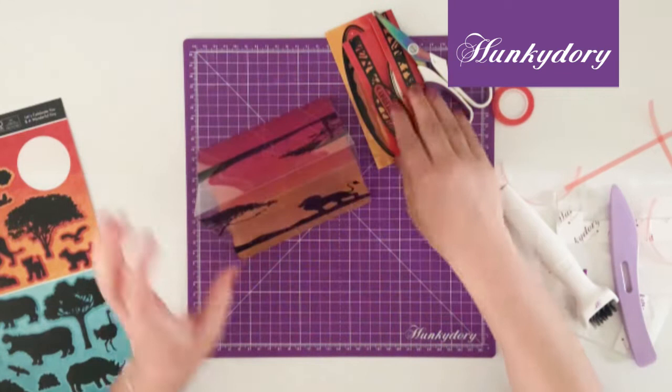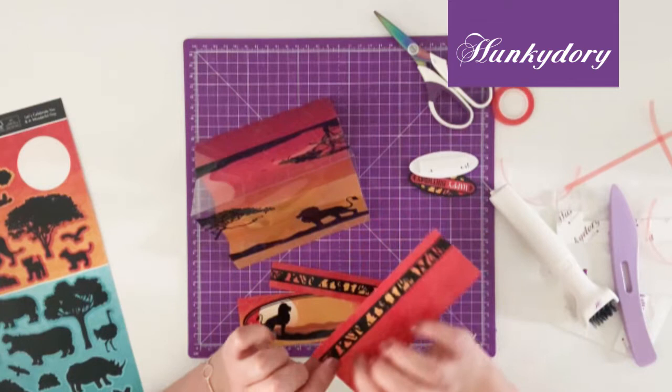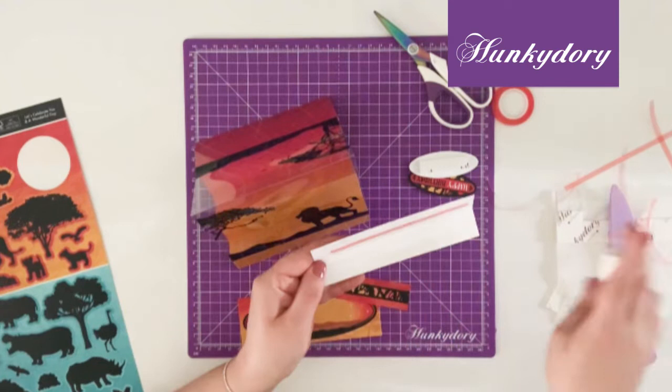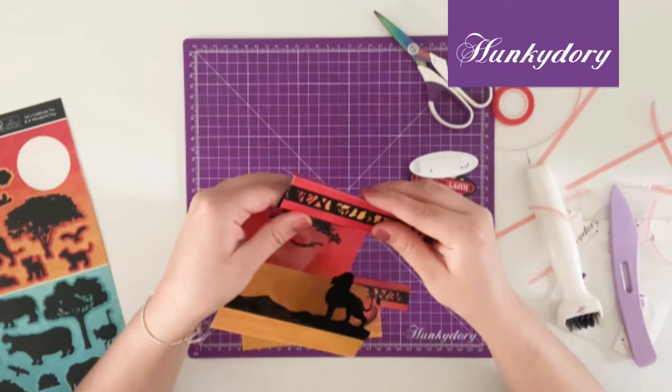Then you have a back sheet, a front panel and your top panel. This one at the top has a score along the centre. You want to fold this and stick it to the top point of the acetate, making sure that the nice foil design is at the front.